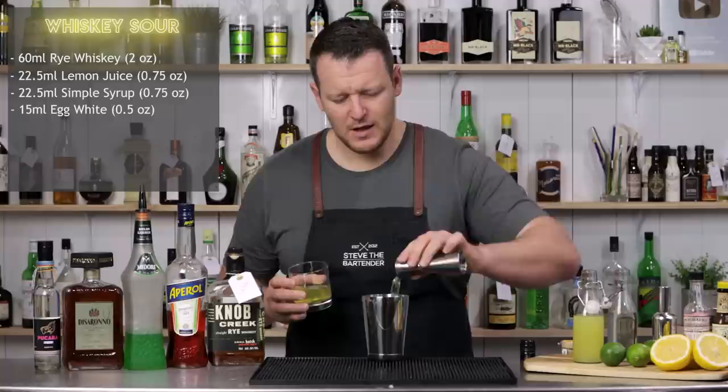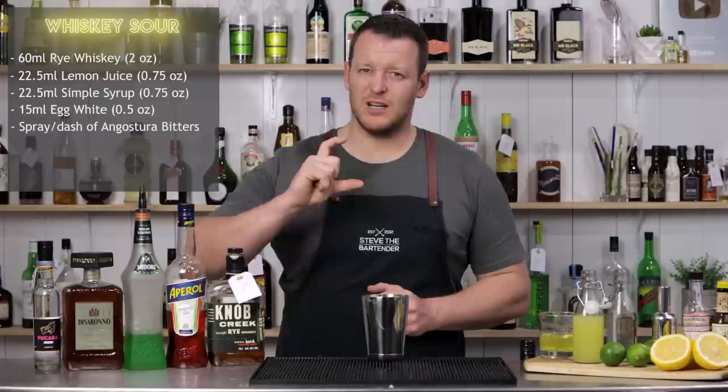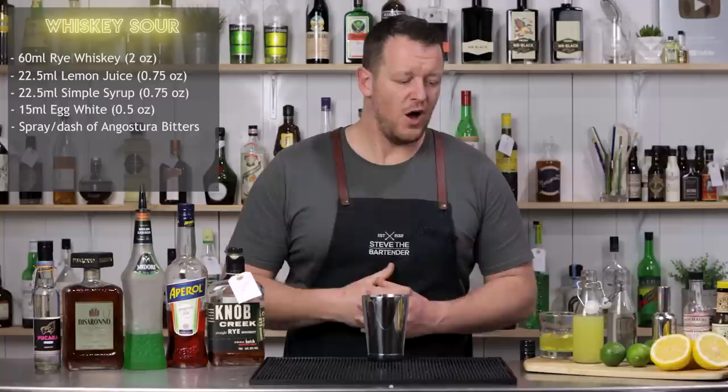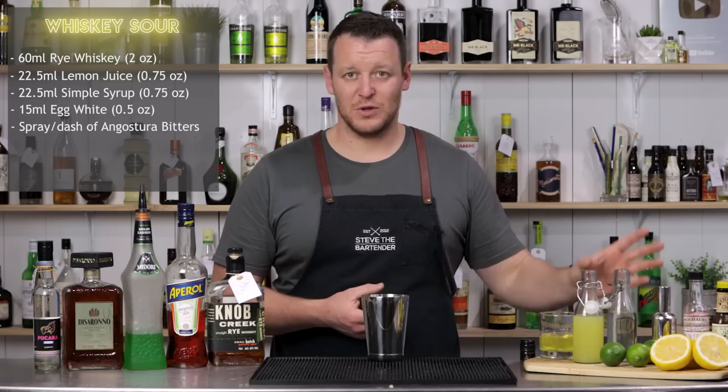Now if you don't want to use egg white, you can also use aquafaba, which is chickpea juice, or there are commercially available dropper bottles of foaming bitters that you can use. Add a few drops to your cocktail and it'll replicate that. I don't think they create the foam as well as egg white, but if you can't get access to fresh eggs and you're a little bit worried about it, then just omit it altogether.